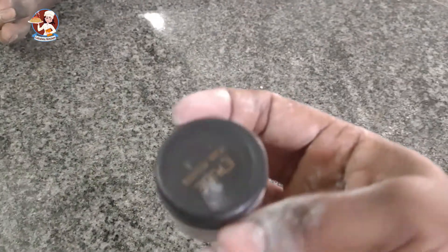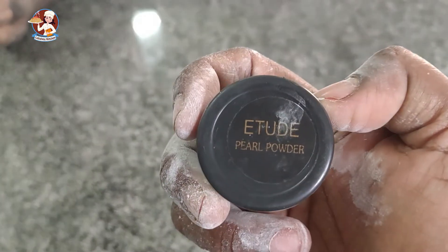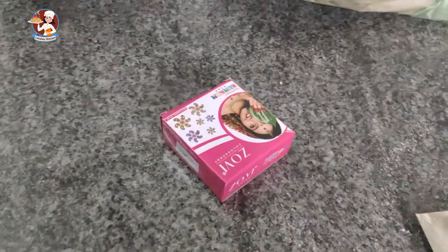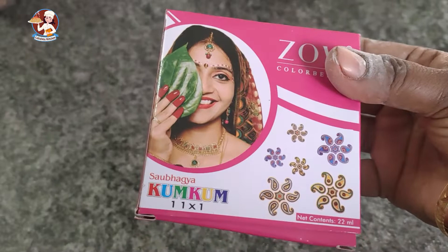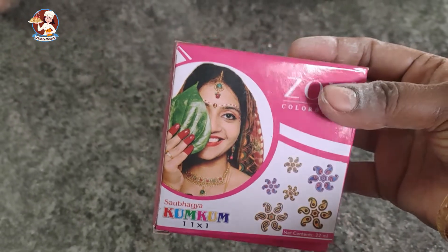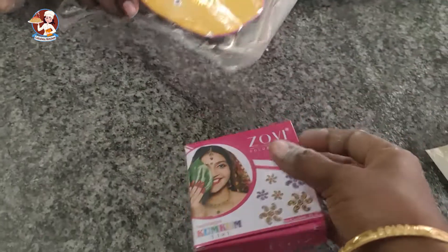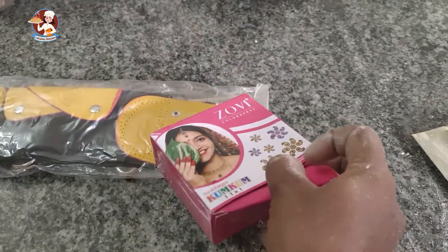Now we have to cut the wine. First, we have to cut the jigan. I am using the jigan powder. We will make the jigan powder and put the jigan powder in the color. We have a one-color design before the jigan is done.